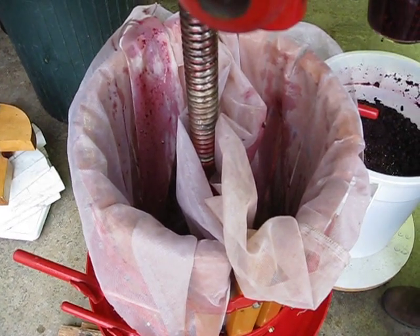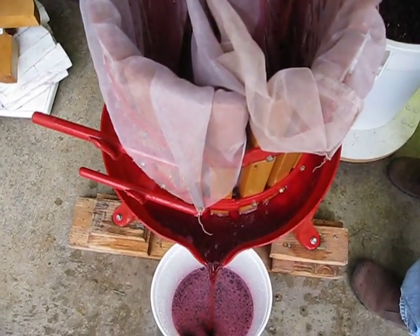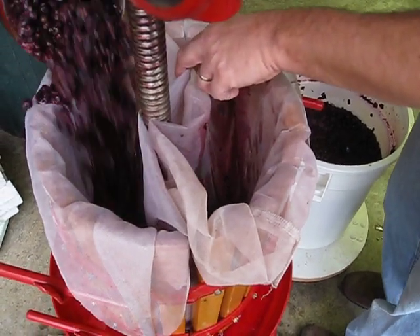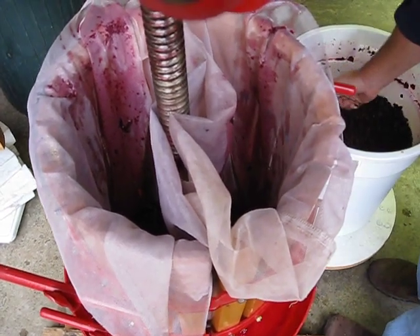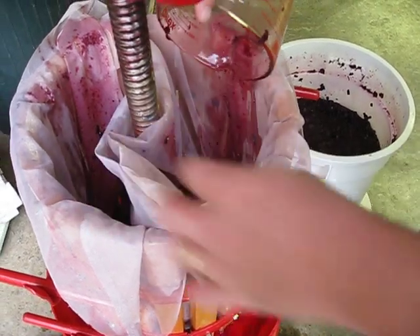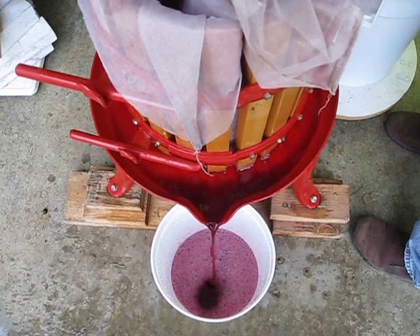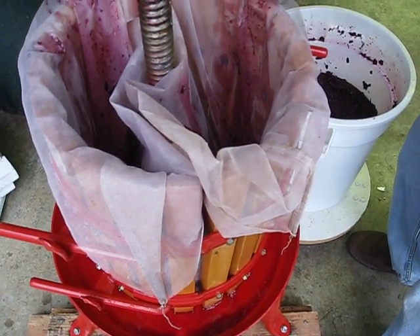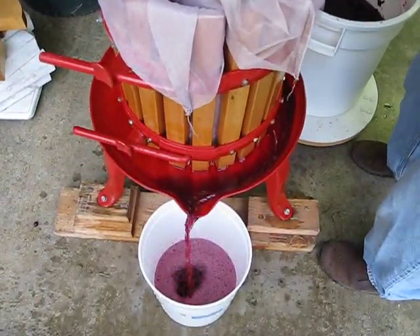These bags are basically filters to keep all the stems and skins from getting into the juice, because at this point we just want juice. It's been hanging out with the skins and seeds for the past week or so to get some flavor and color. If we were making white wine, it wouldn't have been hanging out at all — we'd press it the same day, preferably the same hour.